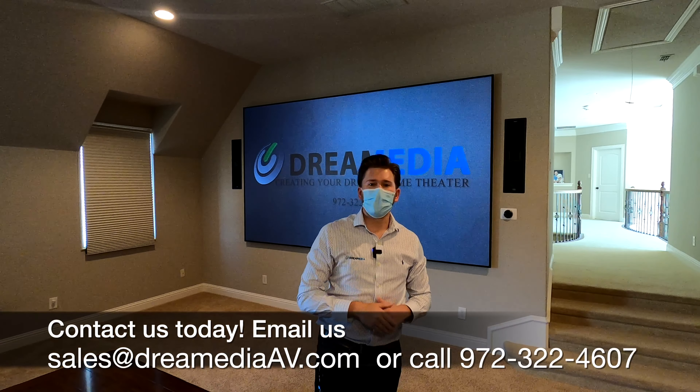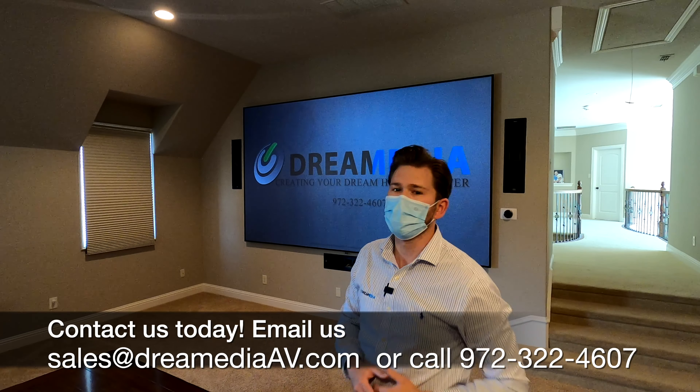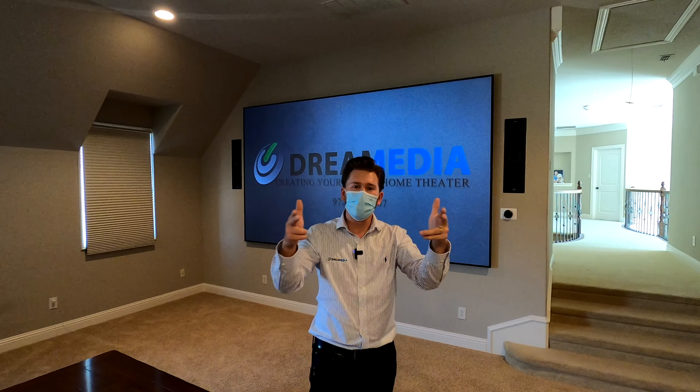All right guys, again — lowest price guaranteed, nationwide free shipping, and a free design service. We would love to help you guys create your dream home system. Give us a ring and show your support. If you like this video, give me a big thumbs up and smash that subscribe button down below. Till next time, this is Zach with Dream Media Home Theater. Thank you for watching.